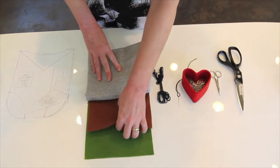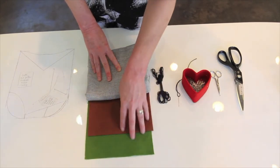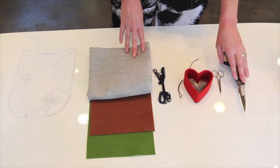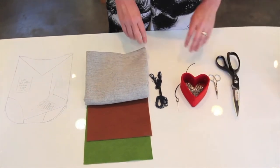You'll need felt — I'm going to use two different colors of felt, but if you want to use just one color you can. You'll need embroidery thread, an embroidery needle, pins, a small scissor for threads and a large scissor for your fabric. And that's it.